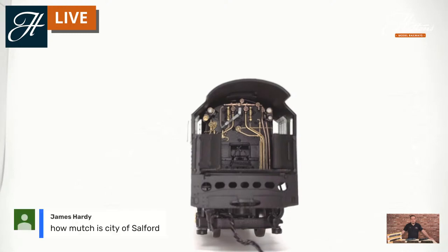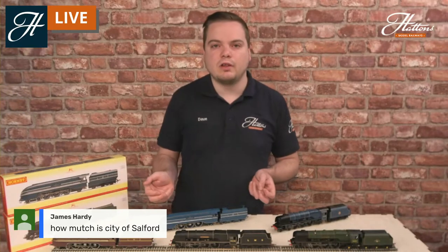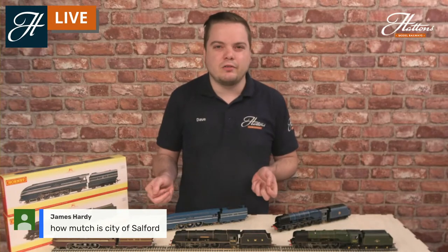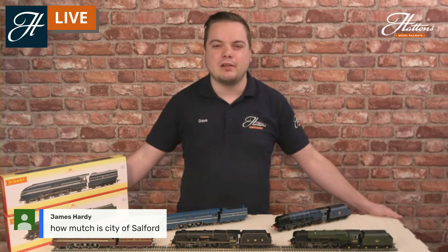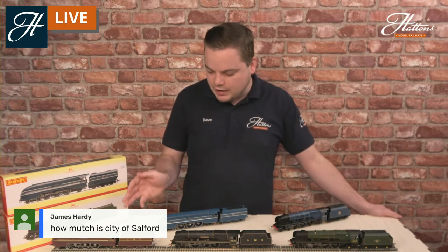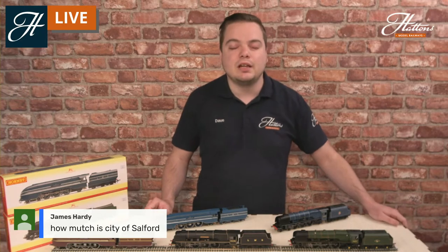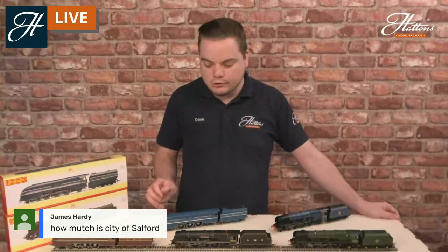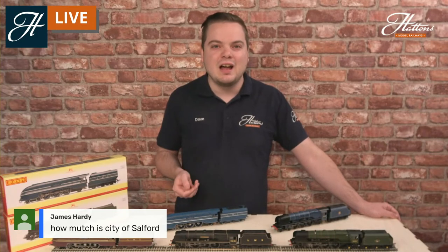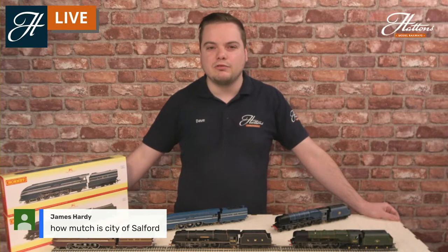Check out the link in the description for pricing information. They start at £139, which is a bargain price to get the biggest LMS locomotive there ever was onto your layout. The five locomotives you see here are currently available, with City of Salford and Coronation being the 2020 releases. Hornby brought this model out in 2017, and some models including City of Birmingham and Sir William Stanier in the BR Maroon livery have already been and gone — do keep an eye on the pre-owned collection as they do come up from time to time, and no doubt more models are coming in the future.